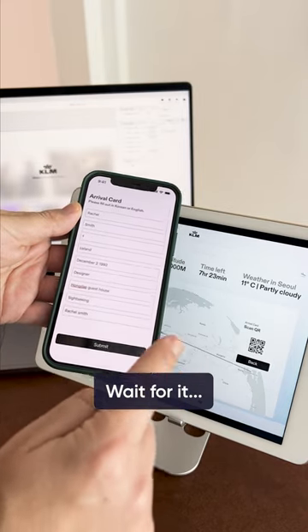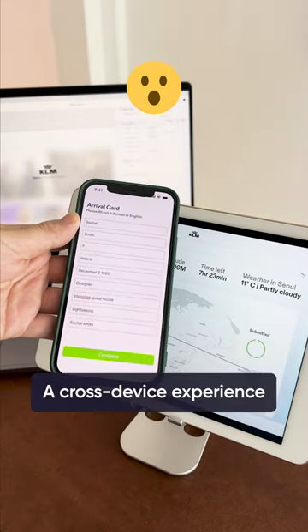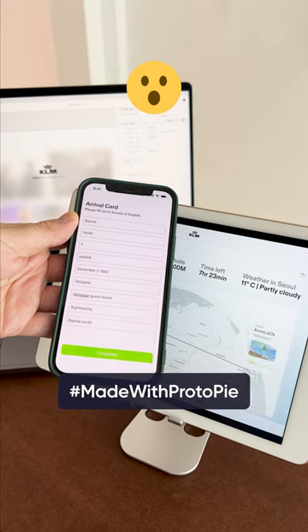Wait for it! A cross-device experience made with ProtoPi.